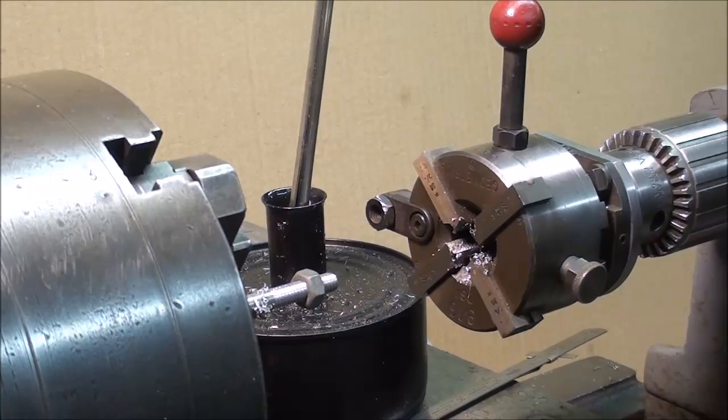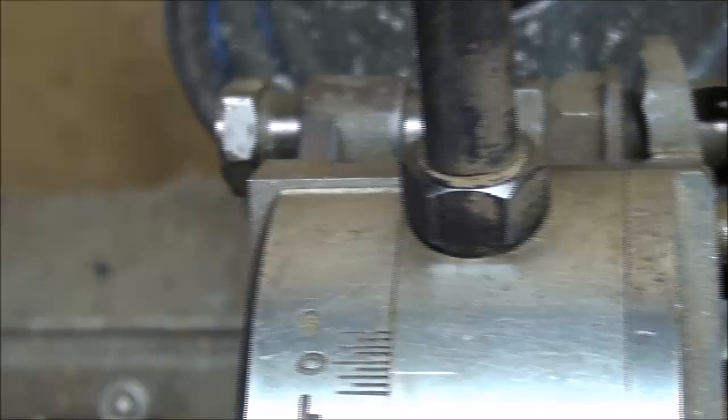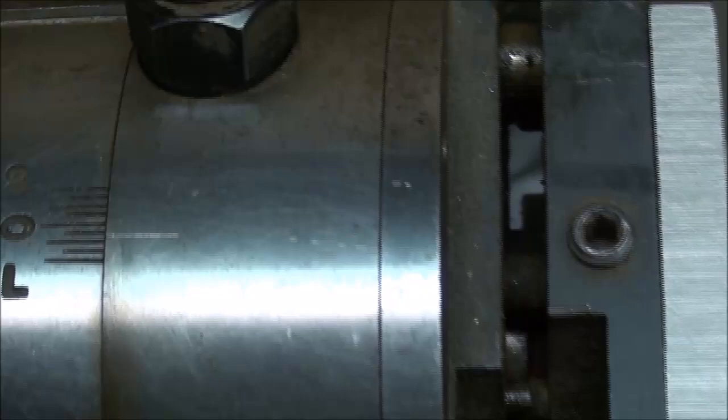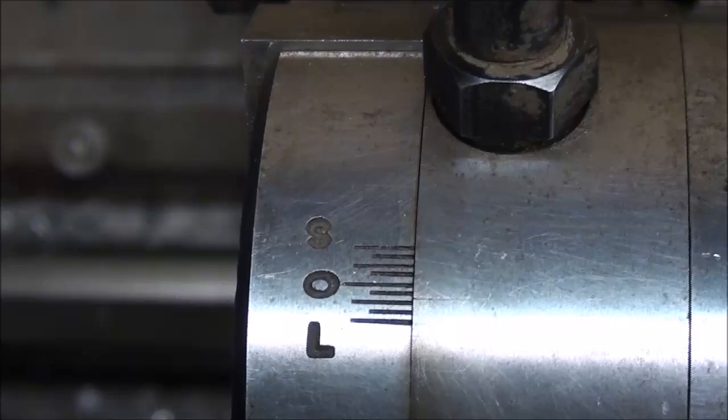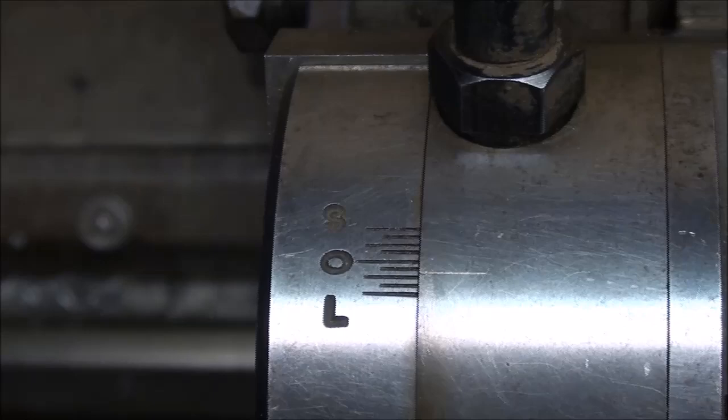If the thread is either too loose or too tight, there's an adjustment. If you look right here, you're going to see a witness mark and some graduations. You can move it either one way or the other past the zero for a little larger or a little smaller — by experimentation, run a couple threads, measure them, readjust, and try again. But if millions of parts are to be turned out on a turret lathe, that's just something you have to do.